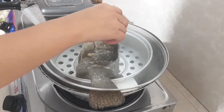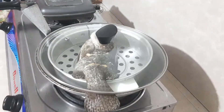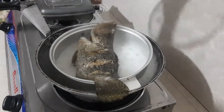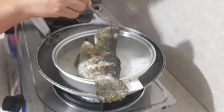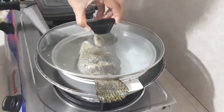And so, takpan lang natin at hayaan nating kumulo. And now, i-check lang natin kung luto na. I-check lang natin ang meat ng ating fish. Ayun, I think luto na siya guys.